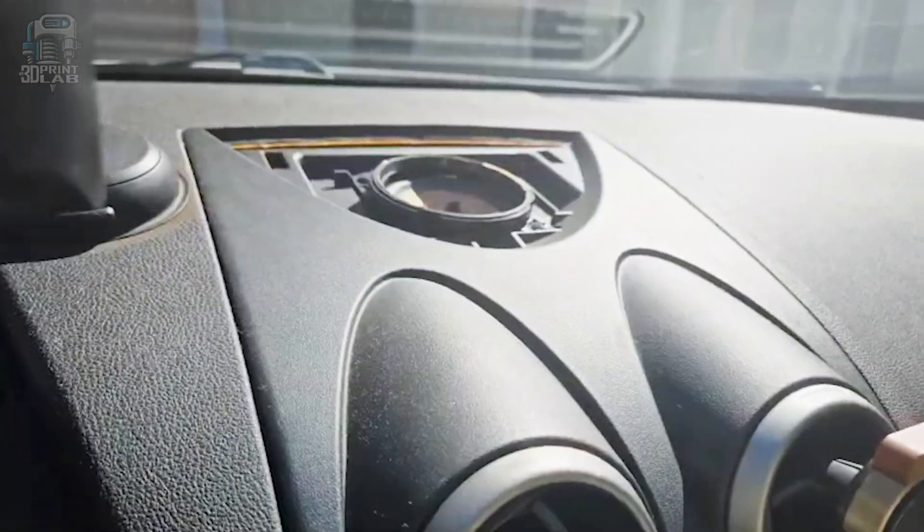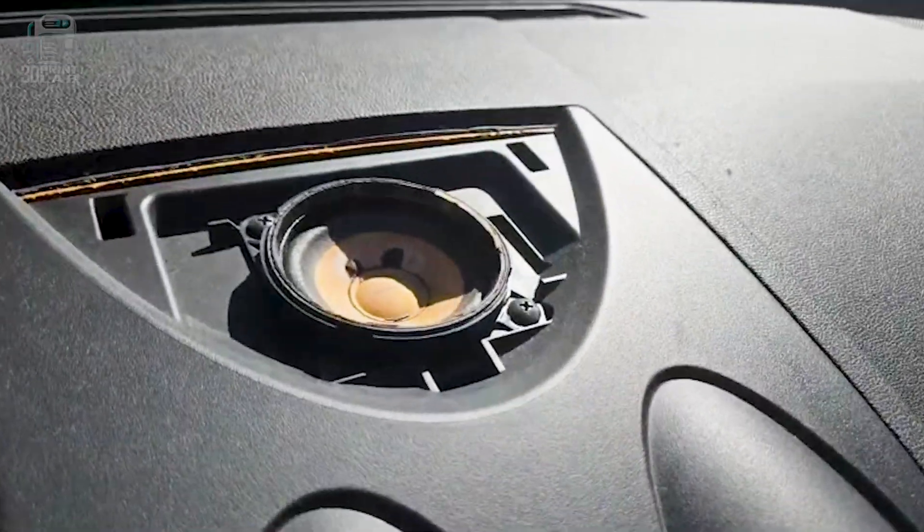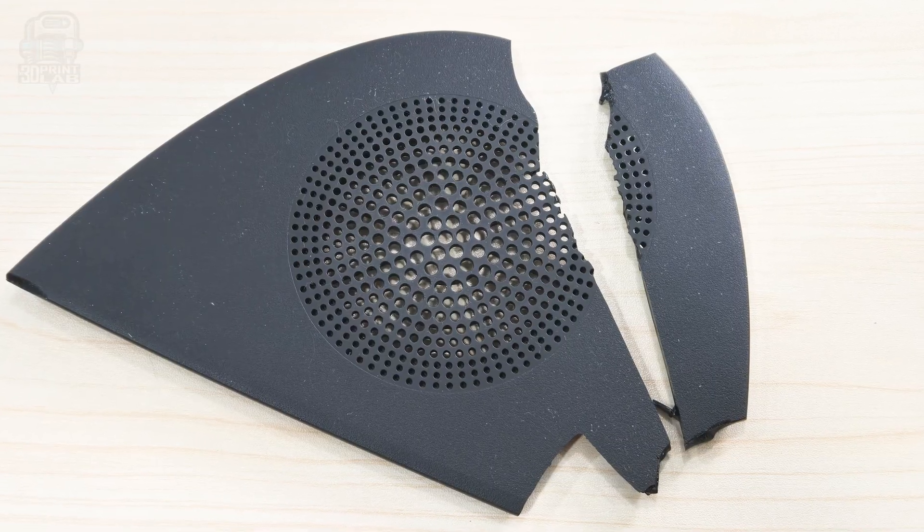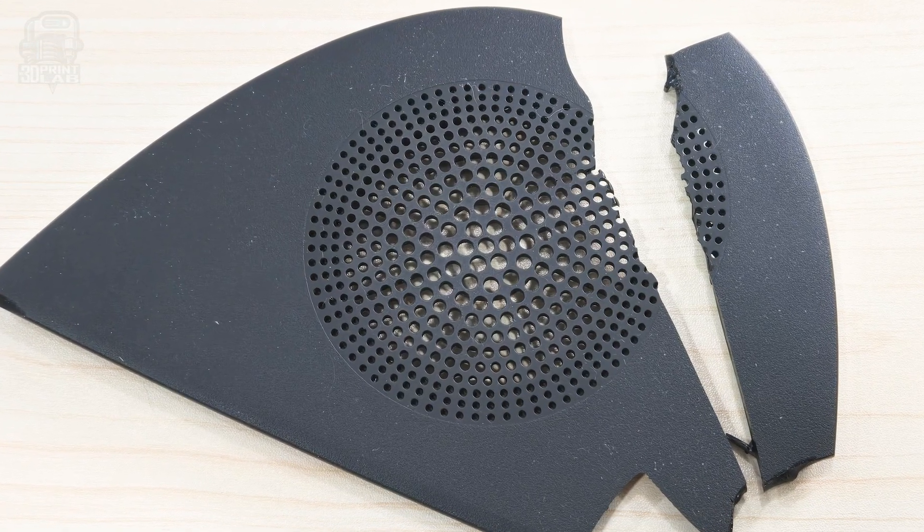That speaker cover nearly broke me, or at least until I actually broke it — not just broke, it sort of shattered. I'm pretty sure it's ABS as well. We just let the radio go at that point, and I thought, hey, I can 3D print that.